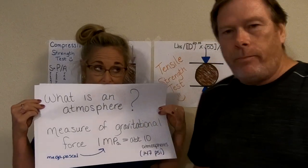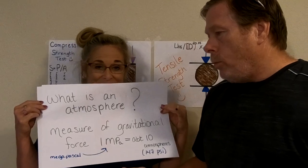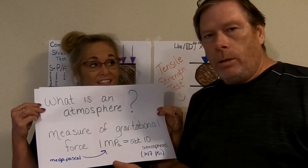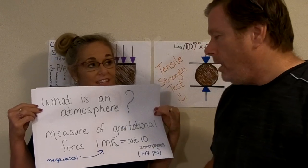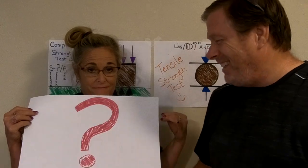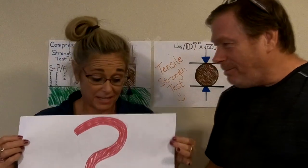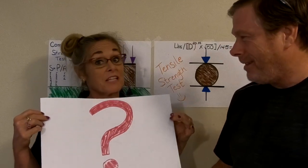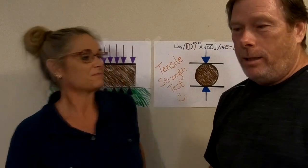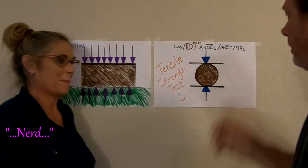When we talk about pressure, megapascals can be translated into different units of pressure you may be more familiar with. One is called a millibar — when we talk about barometric pressure, atmospheric pressure, millibars, inches of mercury from old barometers. Also known as an atmosphere: one atmosphere is one unit of gravitational force. One megapascal is about 9.8 or 10 atmospheres, so something that can withstand one megapascal can withstand about 10 times the force of gravity.